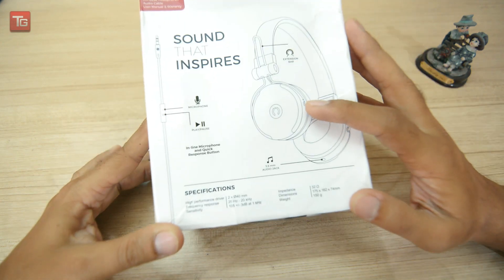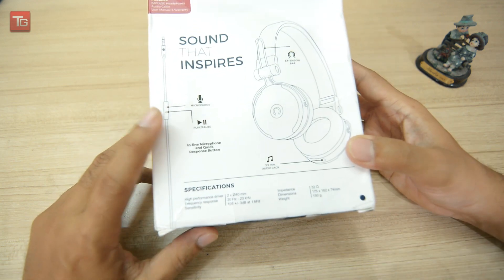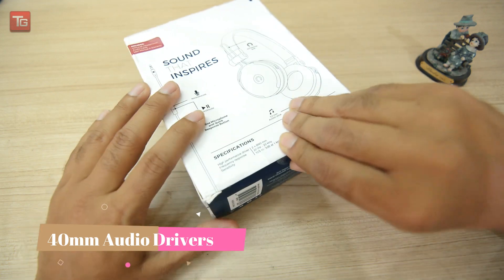The design has been shown on the box — the microphone, the multi-function play/pause button is in the cable. It has a 3.5mm jack, and the key specifications include 40mm drivers. Let's open it.